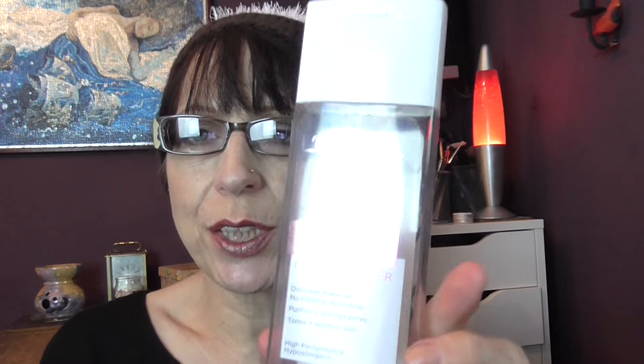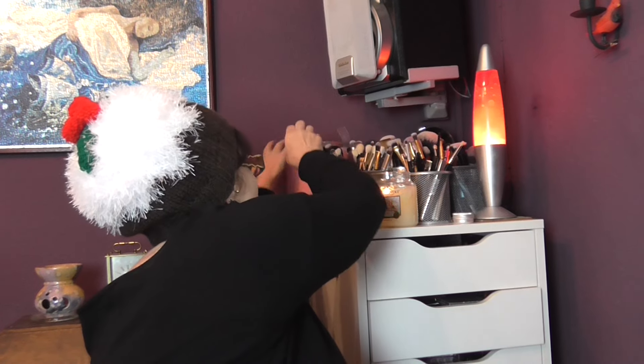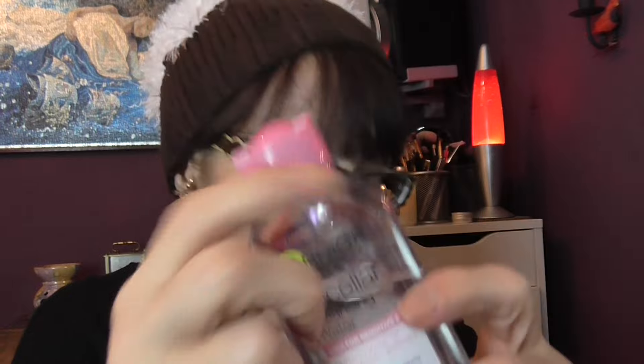This is a L'Oreal Paris Skin Perfection Micellar Water — it dissolves makeup, no rubbing, no rinsing, purifies and unclogs pores, tones and smooths skin, suitable for sensitive skin, and you can use it on eyes, face and lips. I didn't like this. It was the first micellar water I tried and I thought, what's all this hype about micellar water? But I've since got a small bottle of the Garnier one and I really, really like that.